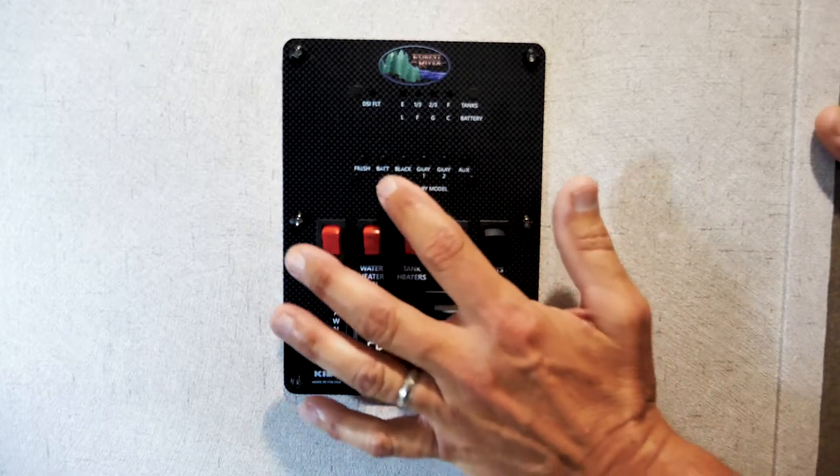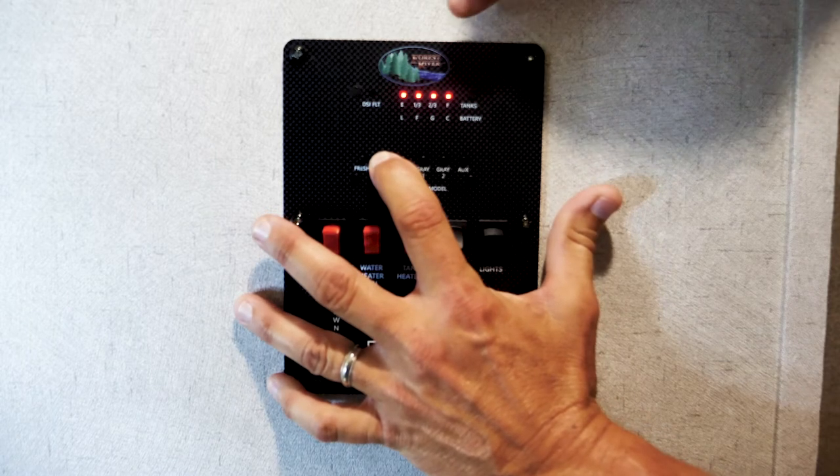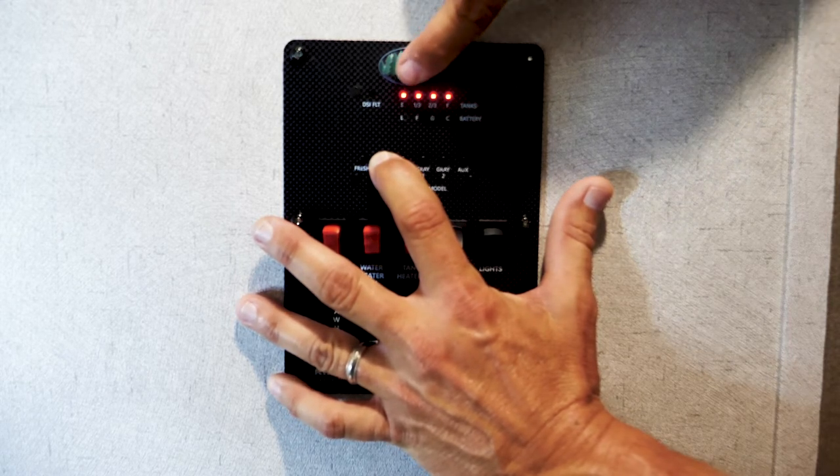The first thing you want to do before you check any levels is push the battery button first. You want to make sure you have at least three or four lights. If you only have two lights, you don't want to use any of the tank readings because they register off of resistance, and low voltage will affect the resistance.